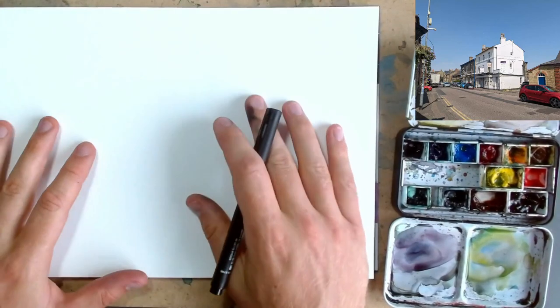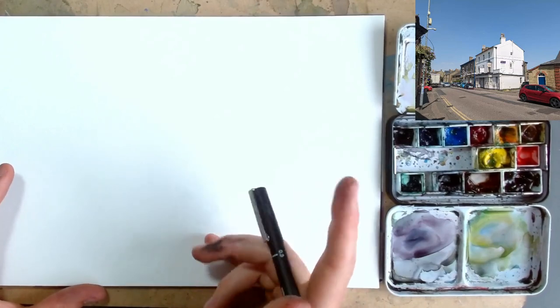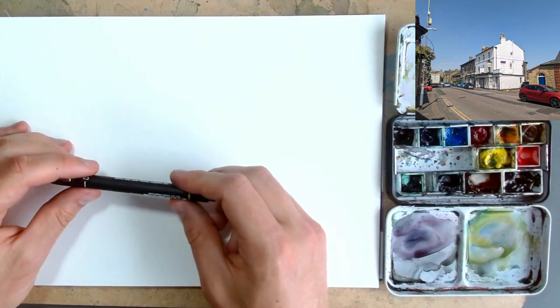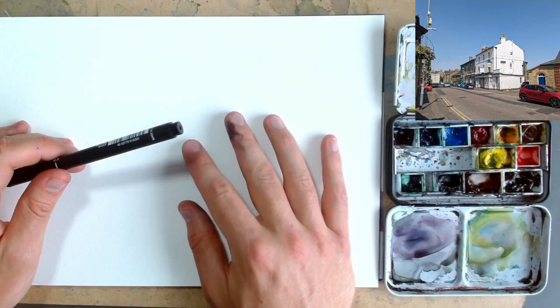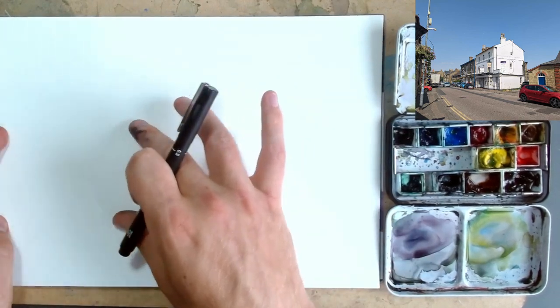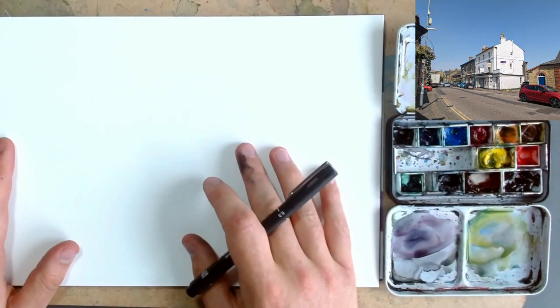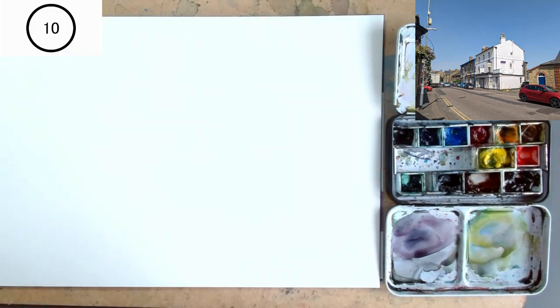Hello everyone, it is Toby again from Toby's OpenSketch, bringing you another 10 minute challenge this time of this little scene up here, using a unipin fineliner. I'm going to have a bit of fun doing a semi-detailed continuous line drawing of this scene. It's got a lovely flow working out from one side all the way up and then back to the other. Let's see what we make of the drawing and then applying some lovely colours. I'm anticipating lots of blues and a couple of punches of red, but let's see what develops as we sketch.